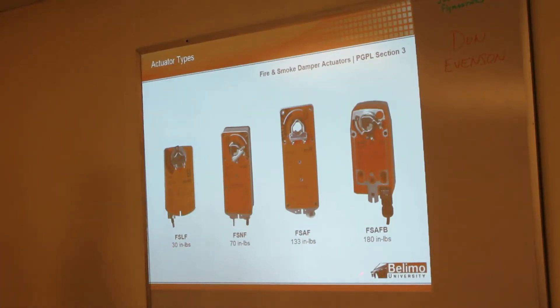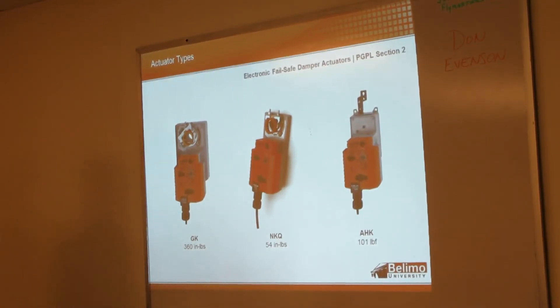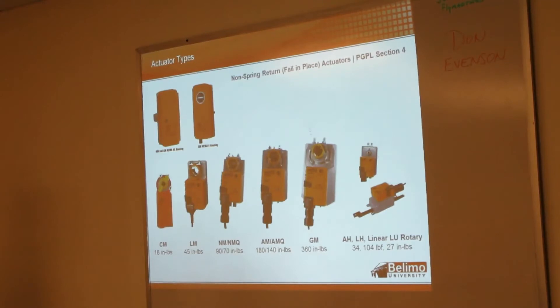You can see we go from the 30 inch-pound up to 180 inch-pound. The small 130 inch-pound unit — that's about 80% of the fire and smoke business. For non-spring return or fail-in-place, we run from 18 inch-pound up to the 360 pound GM series. The GK starts with the G and is 360, just like the GM, because they took the GM actuator and added all the capacitors into it — that's how they came up with the electronic fail-safe. There's also a linear style non-spring actuator, and a rotary actuator that can go a full 360 degrees — though if you're modulating it'll only go 270, but two-position control gives you 360.